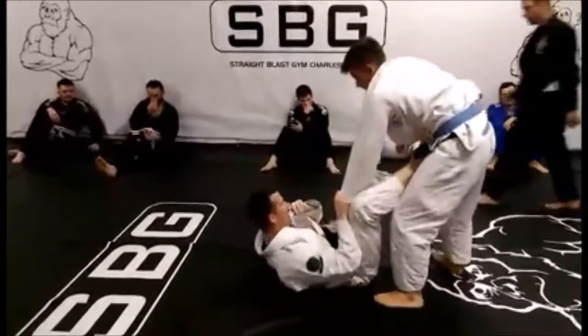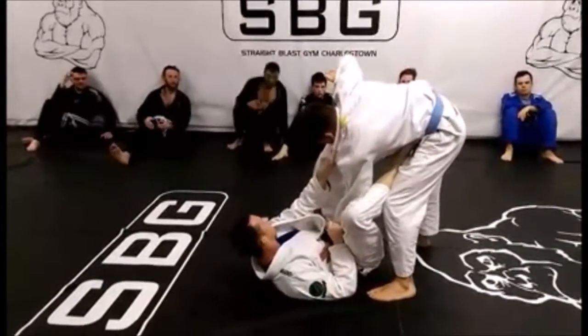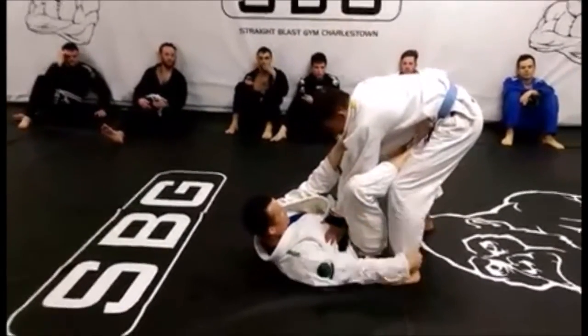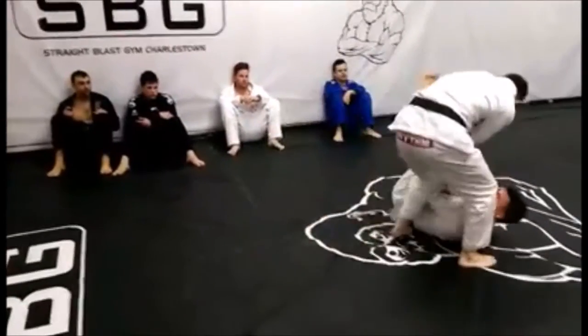That's the first one. In the second position, he grabs my shin, pushing my leg down. Catch a butterfly hook, let go of the sleeve, catch the foot, push and pull, come up, pass.